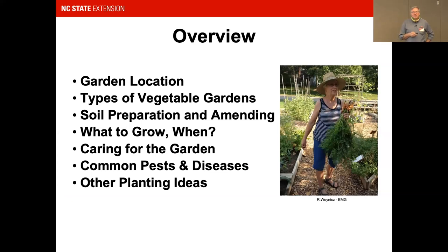Today we're going to cover the basics of home vegetable gardening: where to locate your garden, what types of vegetables to use, and I'll spend a lot of time on soil preparation, because as Master Gardeners we believe preparing your soil is one of the key things you need to do. We'll also cover what to grow and when, common pests and diseases, caring for the garden, and other planting ideas.